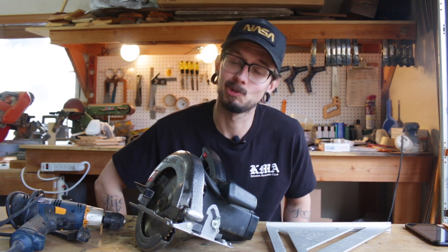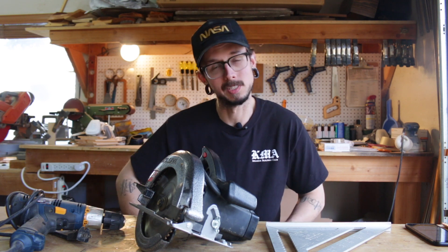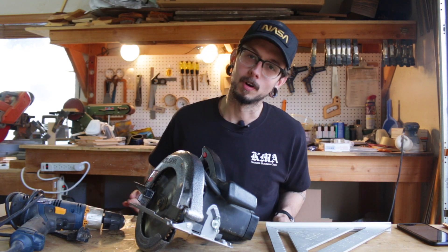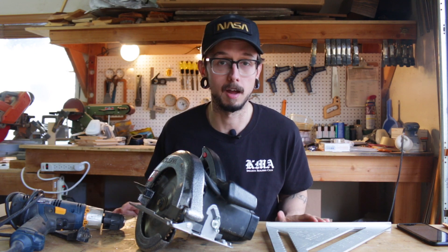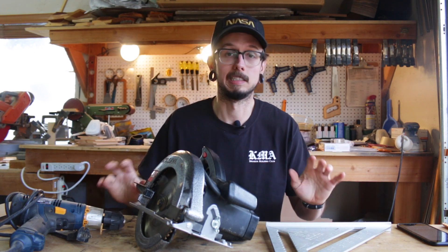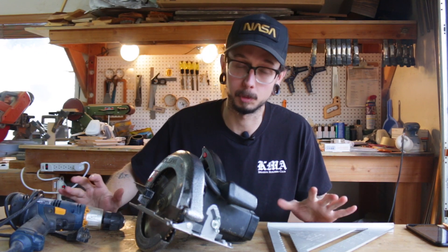First, I want to talk about the three main tools you need to get started. I get a lot of comments on my build videos with people saying they wish they had my tools so they could build the stuff that I make. Well, I started with these three tools. There's all types of ways to build all types of stuff with all types of tools. You don't need to use the stuff that I use in my build videos — this is just a little sampling to get you started. These are literally the three tools I used when I built my first speaker.